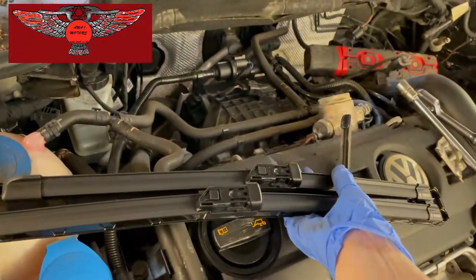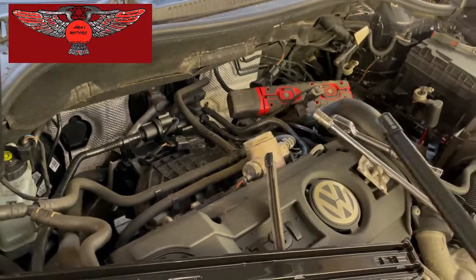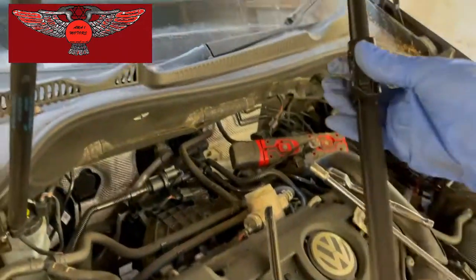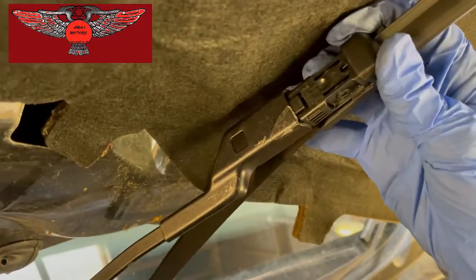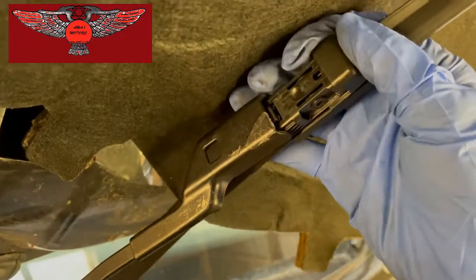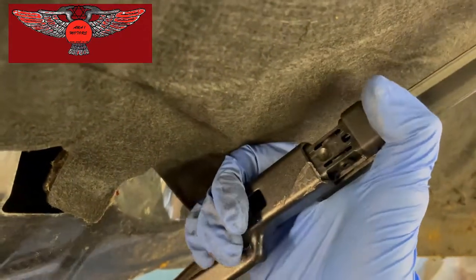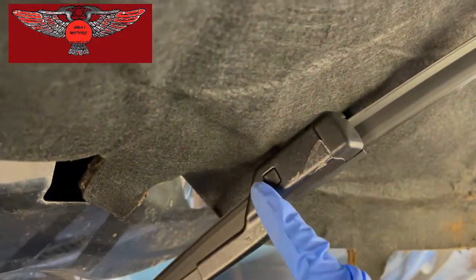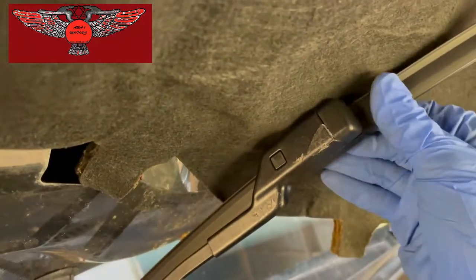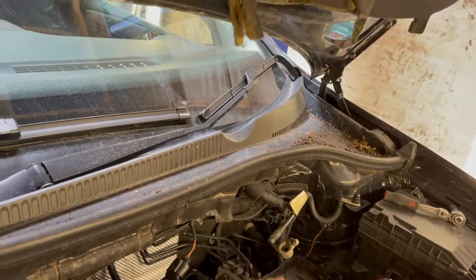The driver's side is a little bit longer than the passenger side, so just make sure you put the correct one on the correct side. Then it's just a matter of sliding it in there like so, until it's clipped on — and that's it. The other one will be exactly the same procedure.